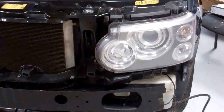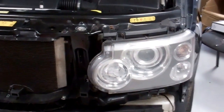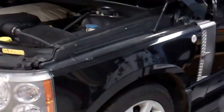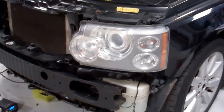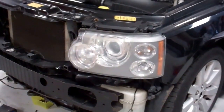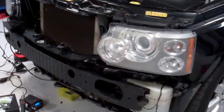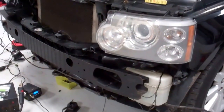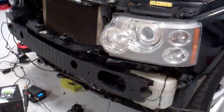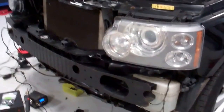I'll do a video to show you how to convert the electrical components. This is part two of our facelift conversion on a Range Rover L322, converting from a 2006 front end to the 2010 onwards front end. I've shown how to strip down your front end — we've put a little link to that up there. The next video will be part three, showing how to refit the new panels and what changes you need to do.